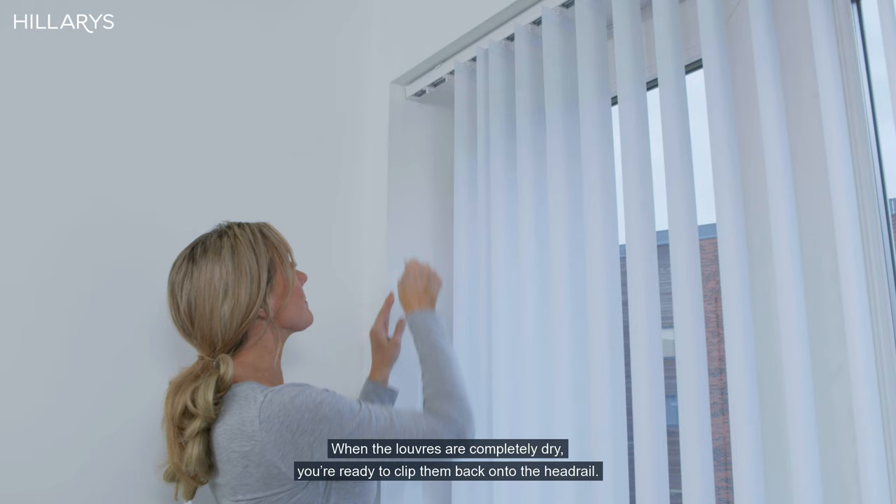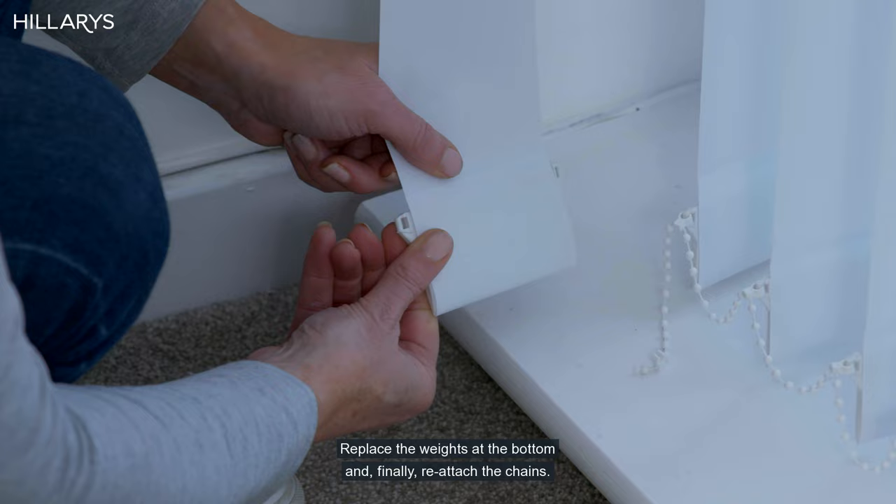When the louvers are completely dry, you're ready to clip them back onto the head rail. Replace the weights at the bottom and finally reattach the chains.